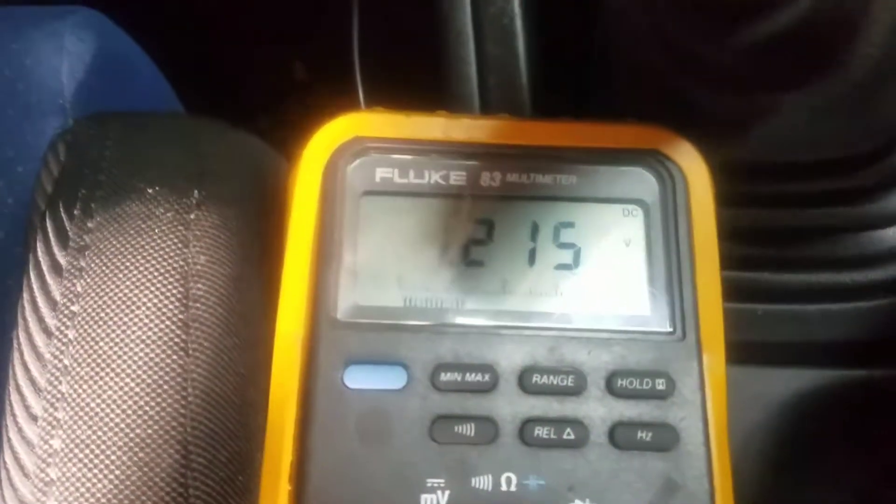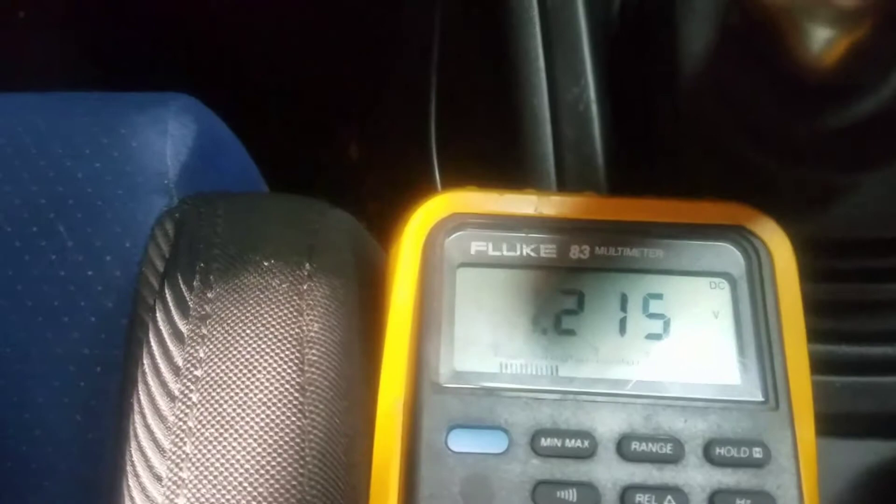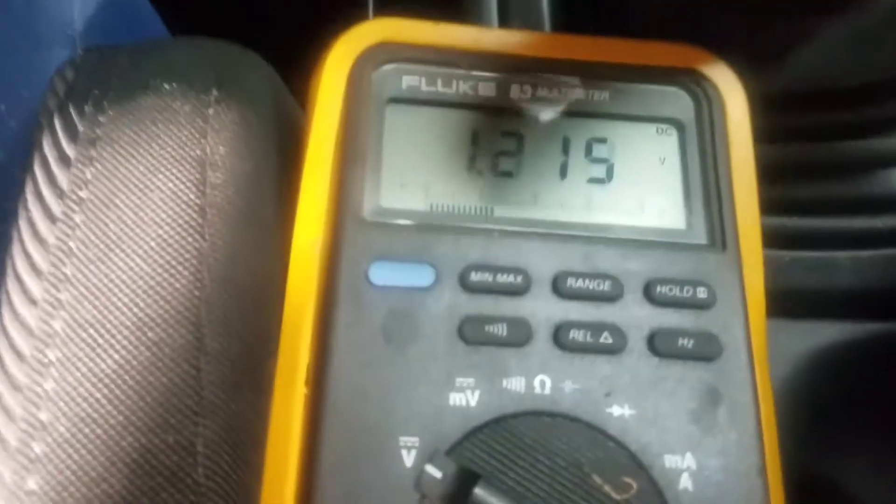Now we were asked to unplug. And it should go to 32. Let's take a look. And we still have 1.215 volts now coming out of the PLX — and that's unplugged. Okay.